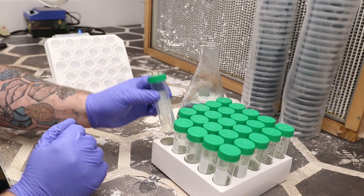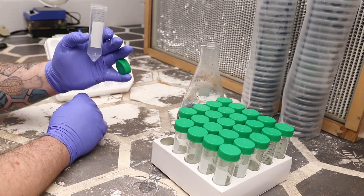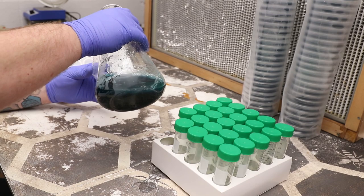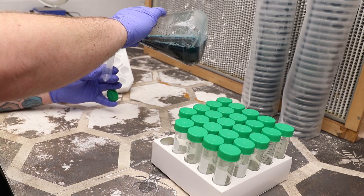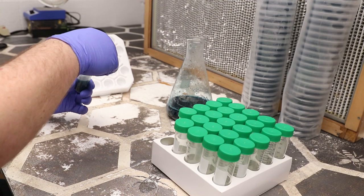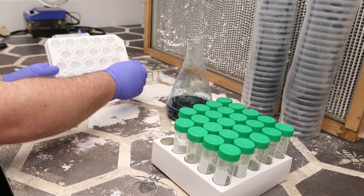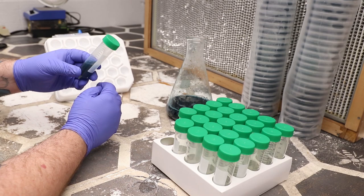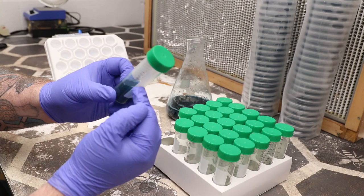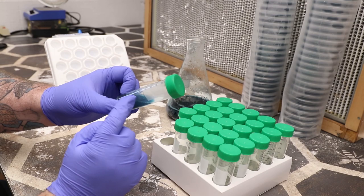I'll fill each one up to right between the 15 and 20 milliliter line. I hold my cap like that, face the numbers towards me, and then just pour, close it up all the way, and set it in. A little tip I've learned recently - I like to get mine angled so I can put my label there. After I label these things after they've been inoculated, I will still have the clearest view possible of my mycelium growing.